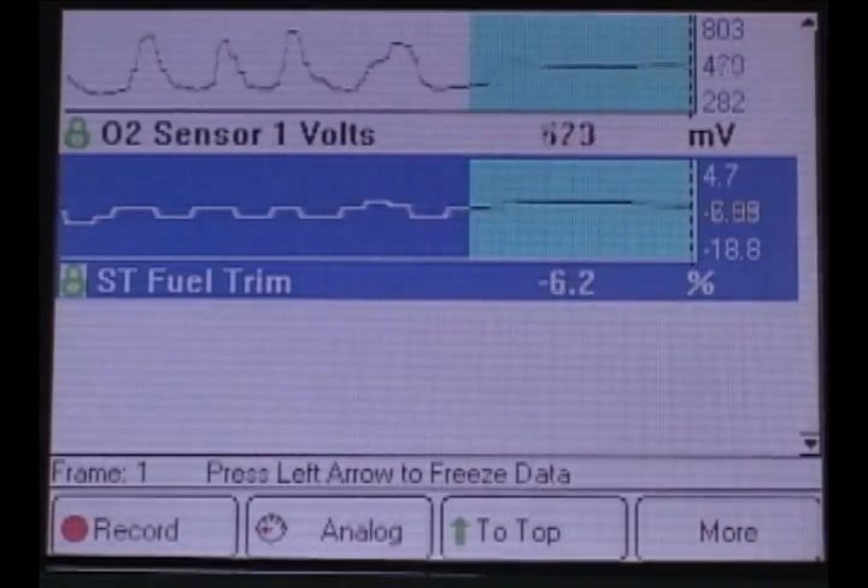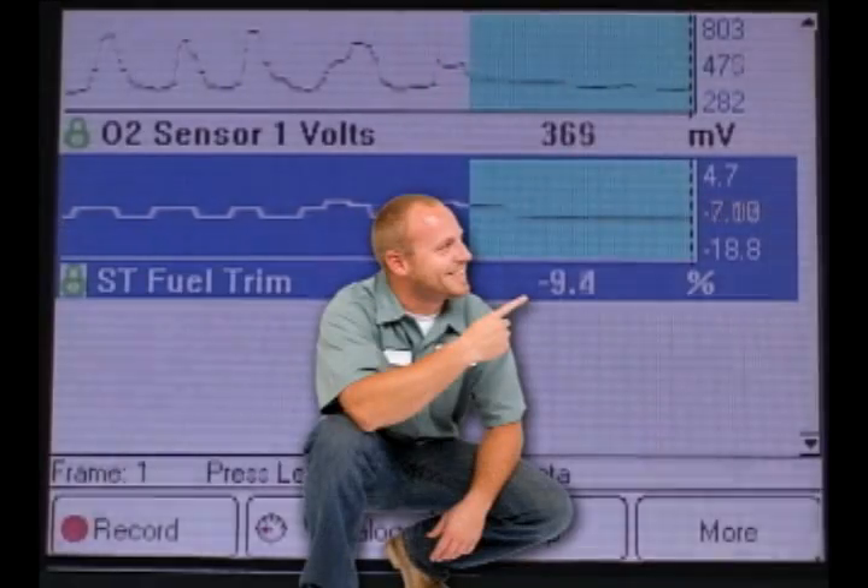As we see, this engine is running fine. Note the fuel trim numbers are in single digits.